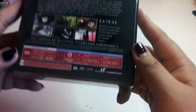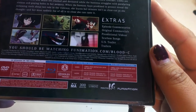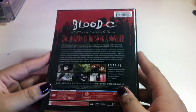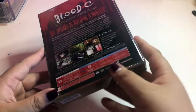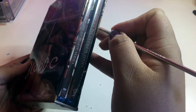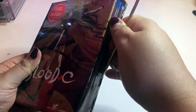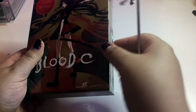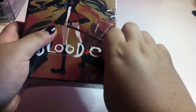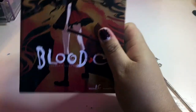It includes episode commentaries, original commercials, promotional videos, textless songs, US trailers. We have the DVDs and Blu-rays — this is by Production I.G for animation, 300 minutes, 1080p high definition. I don't like to use my nail to open it because it scratches up the side of the Blu-ray and leaves jagged ridges. Blood Plus C smells dusty because it's probably been sitting there forever.